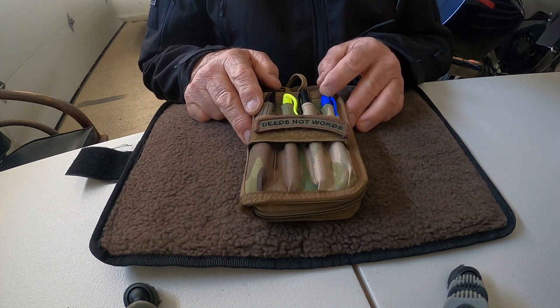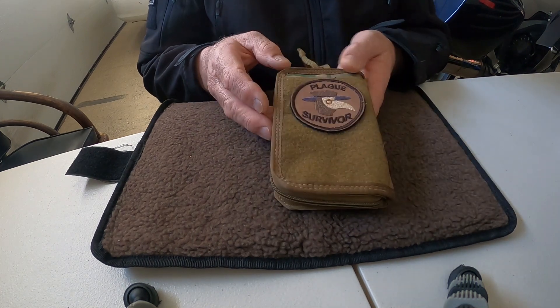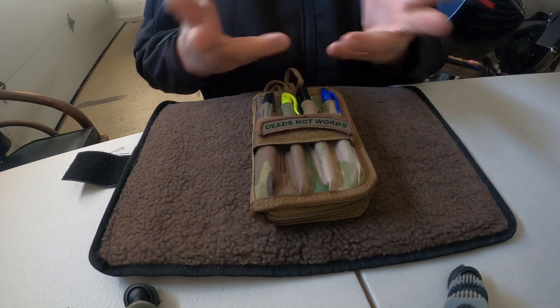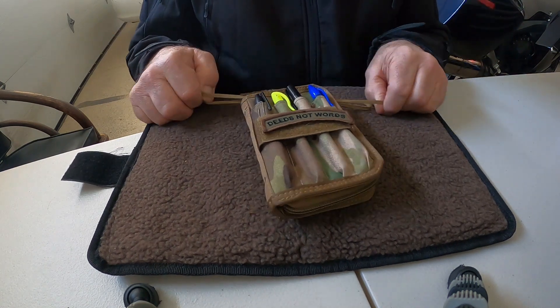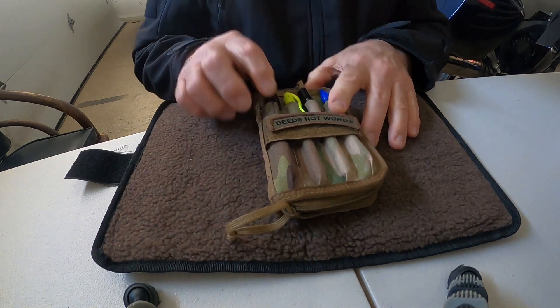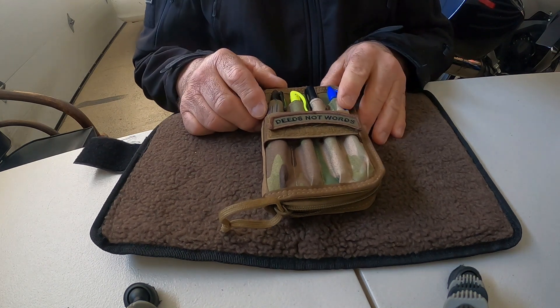I actually like it, but I do have some things that I don't like, but I thought it would be kind of cool to show you guys. So what is this thing? It's the Field Notes notebook cover by KK Zippers. You zip all the way around, clamshell style.